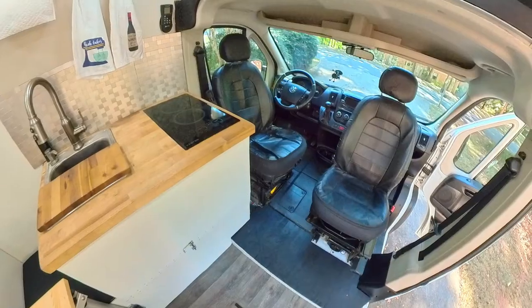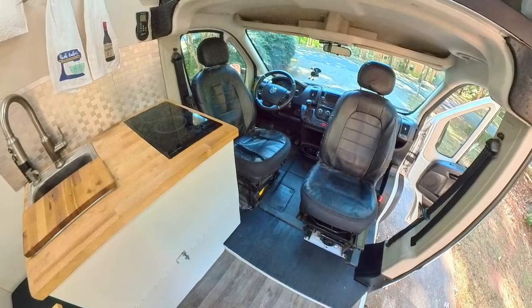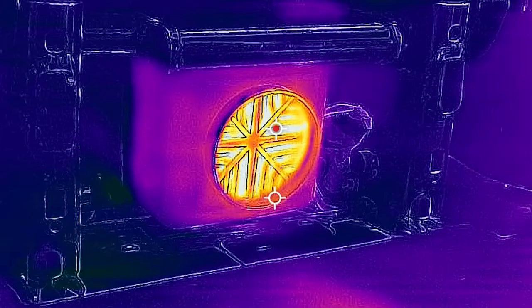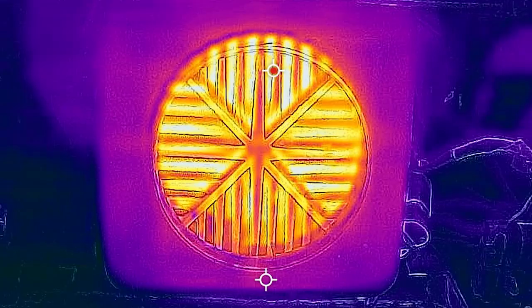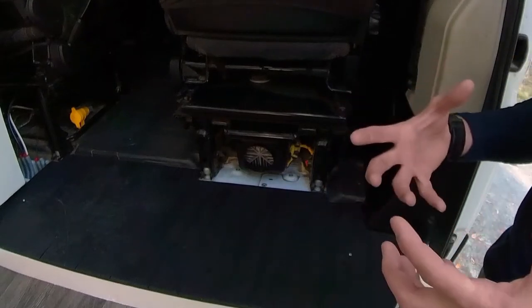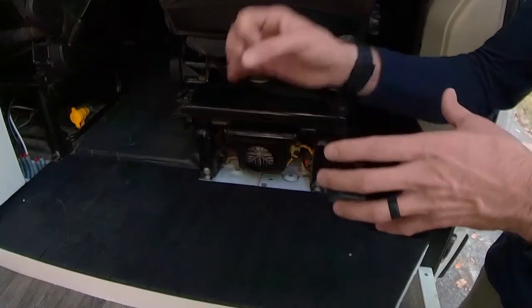The chairs are able to swivel — both this seat and that seat. This right here is the heater, and the heater is phenomenal. What it does is it siphons gas from the gas tank, burns it in an inside chamber, and then exhausts the gas out. There's no gas inside the actual cabin — it's all contained.